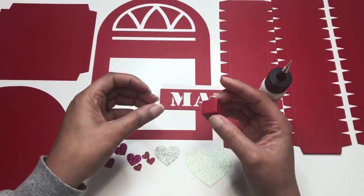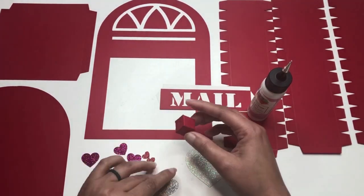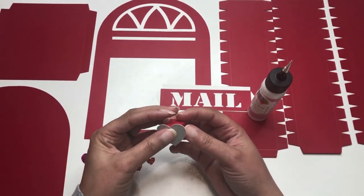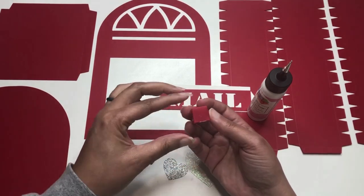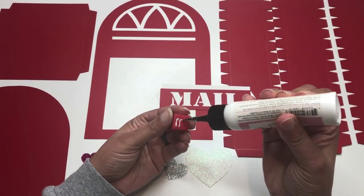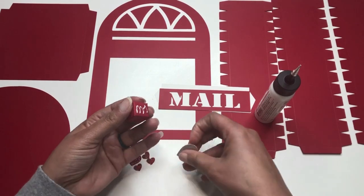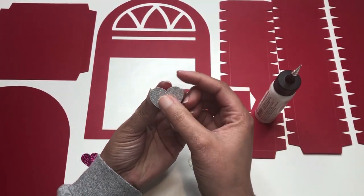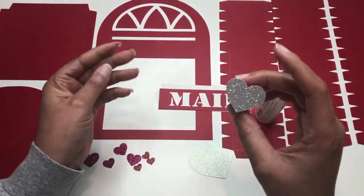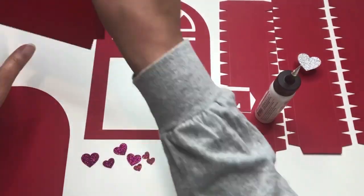It looks like it came up a little and didn't stick, so I'm going to add a little bit more glue right underneath — just a dab — and press it and hold it so it has a chance to dry. Now I'm going to take the medium-sized heart that we cut and add it to the opposite side from where the box opens. I'll eyeball it so I can't see the box around the edge of the heart.